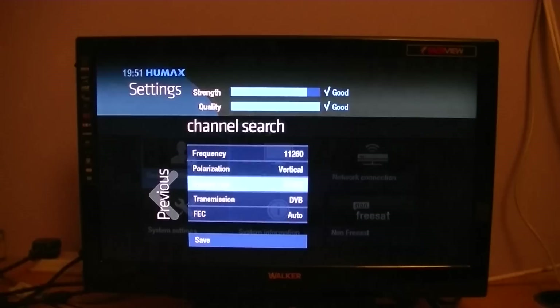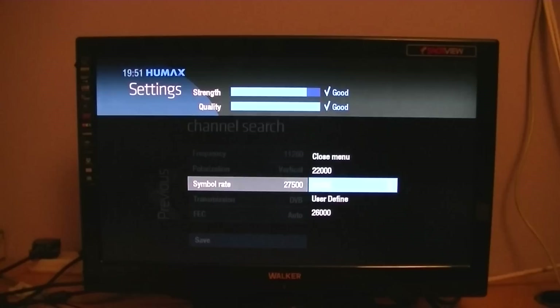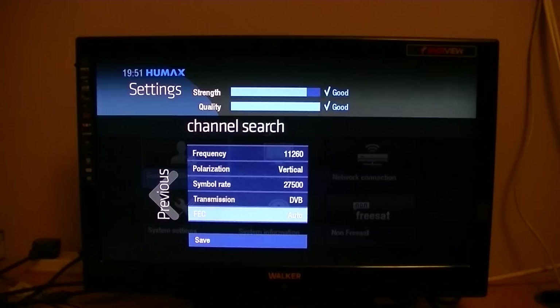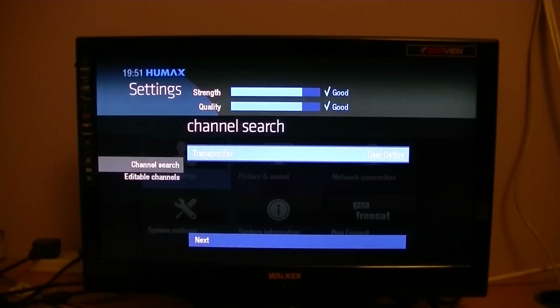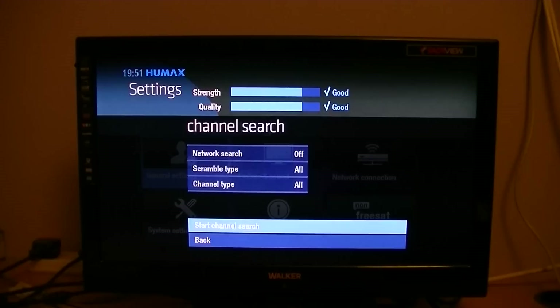The symbol rate is 27,500 — if you wanted to change it, you'd press OK and pick the symbol rate that suits you. Transmission and FEC are fine by default. Arrow down and go Save. We've already selected user-defined, so go Next. You can leave network search as-is, scramble type as all channels, channel type all — then select 'Start channel search' and press OK.